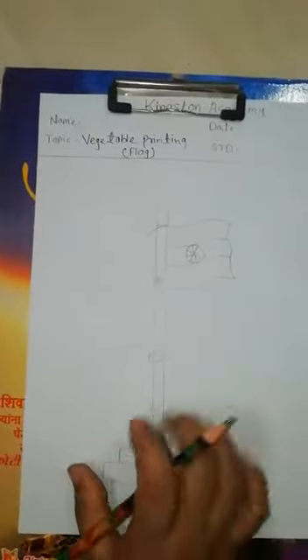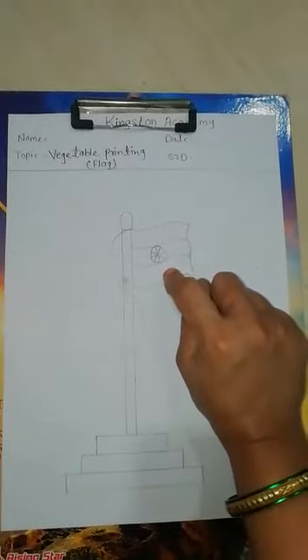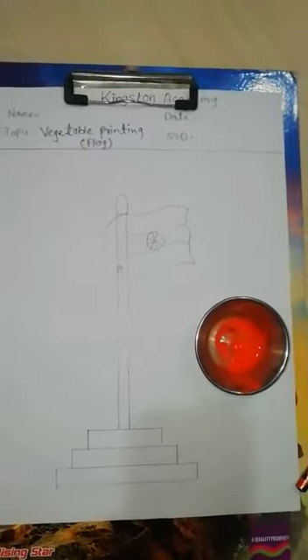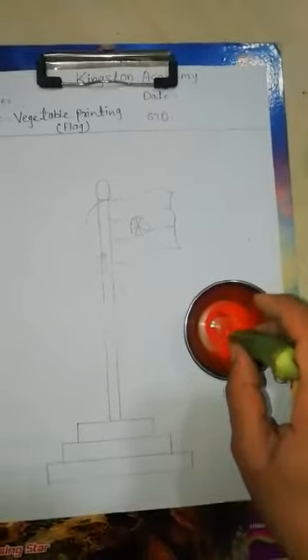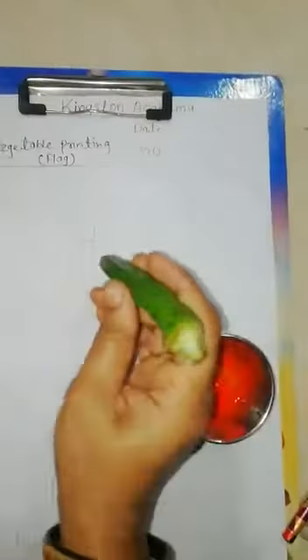Now we are coloring the flag. The first column you have to give orange, then white and green. So first take the orange color. Take this lady finger cutter, dip it in the color. Don't take too much color.